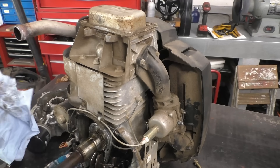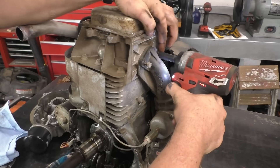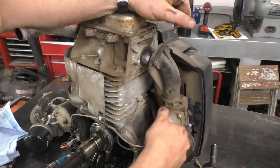On this engine I'm going to save the usual parts: the carburetor, just like you've seen me do in previous videos, the flywheel, the head, and if the push rods are good I'll save those as well.